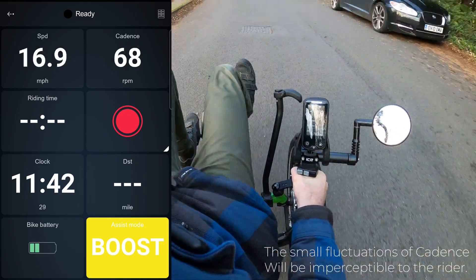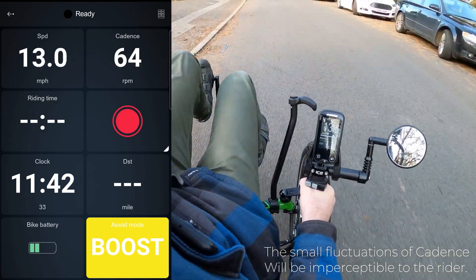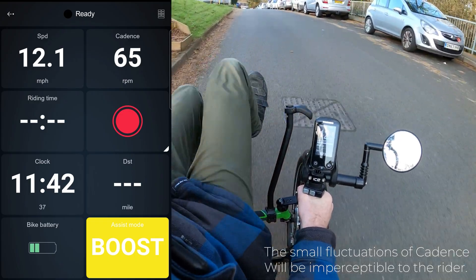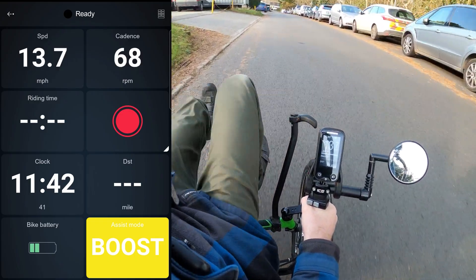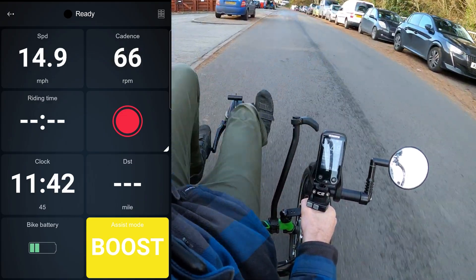As we come around this corner the road starts to climb, and we should see the miles per hour decreasing but again the cadence staying in that high 60s range. What is happening here is that the Enviolo is subtly changing gear to keep the cadence consistent whether riding uphill, downhill, or on a level.